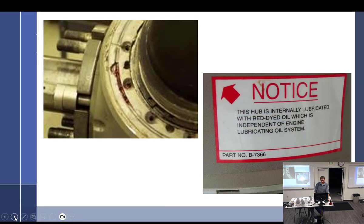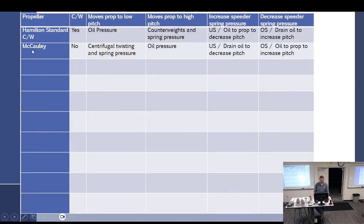There's a little bit of red leakage coming out of there because it's cracked. Notice this hub is internally lubricated with red dyed oil, which is independent of the engine lubricating oil system. So - this particular Macaulay - is it counterweighted? No. What moves the prop to low pitch? CTF and spring pressure. What moves it to high pitch? Governor oil pressure. If it's underspeed, CTF and spring pressure flatten it out to low pitch, drain oil to decrease pitch. If it's overspeed, add oil to increase pitch and bring it back.